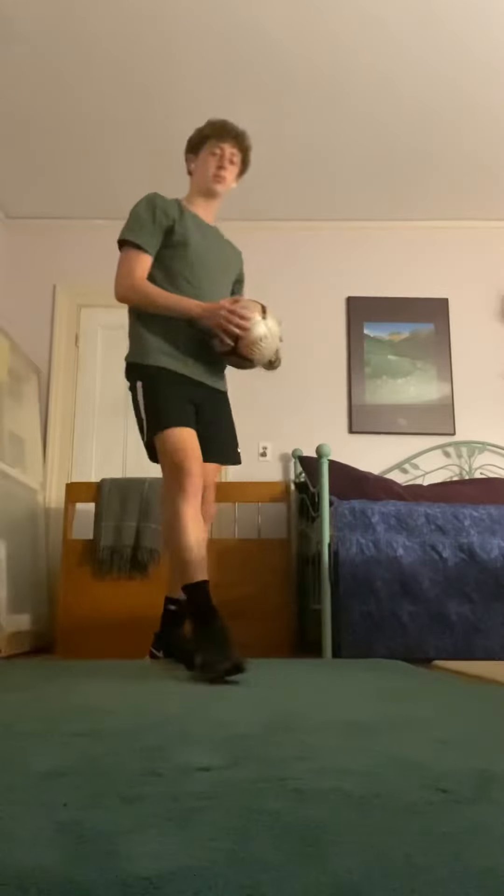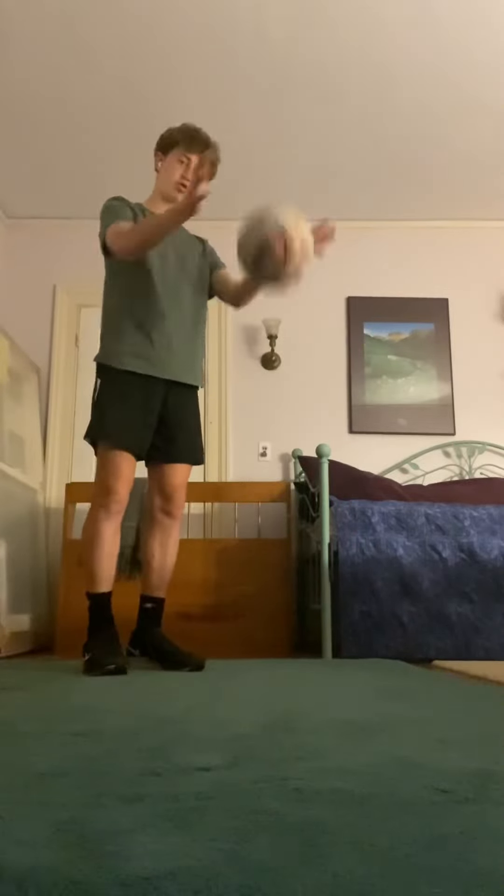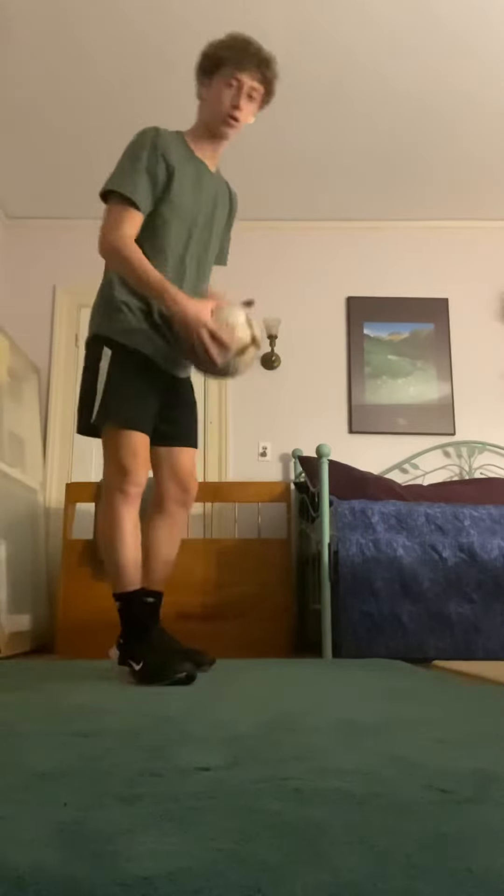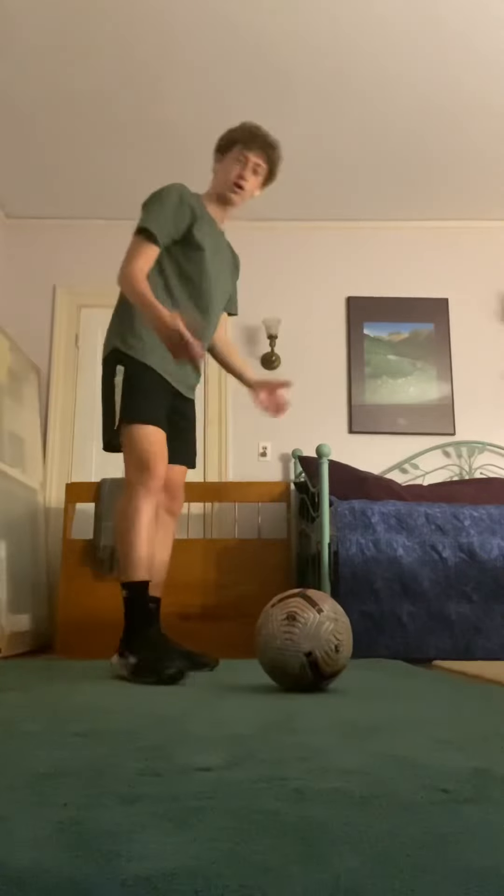The first step when learning how to juggle a soccer ball is actually getting the ball in the air. When you're starting, many people will just pick up the ball, drop it, let it bounce, and start juggling. But in reality you probably want to be able to do it without your hands, seeing as it is a soccer-based skill and hands aren't really that big in soccer.